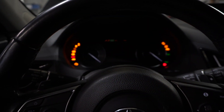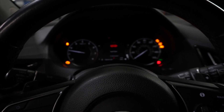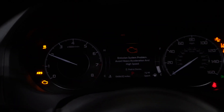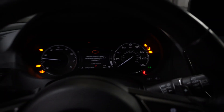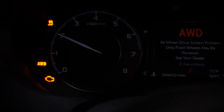This is the subject vehicle, a 2020 Acura RDX. As you can see it has extended crank, multiple warning lights illuminated on the dash, and when you rev the engine there's a very heavy lag and a loss of power when you actually take this thing out on the street and drive it.